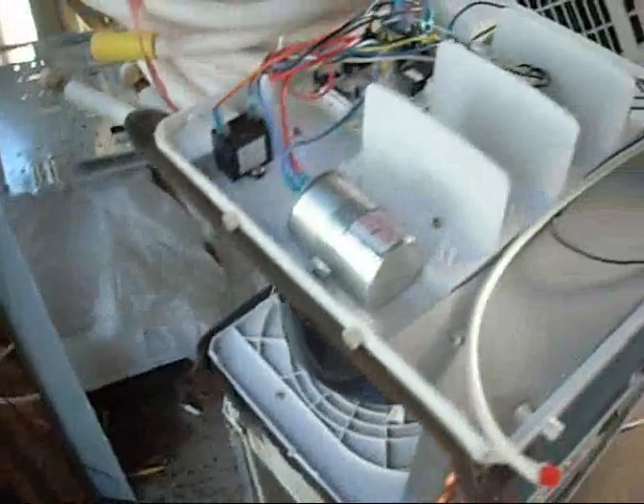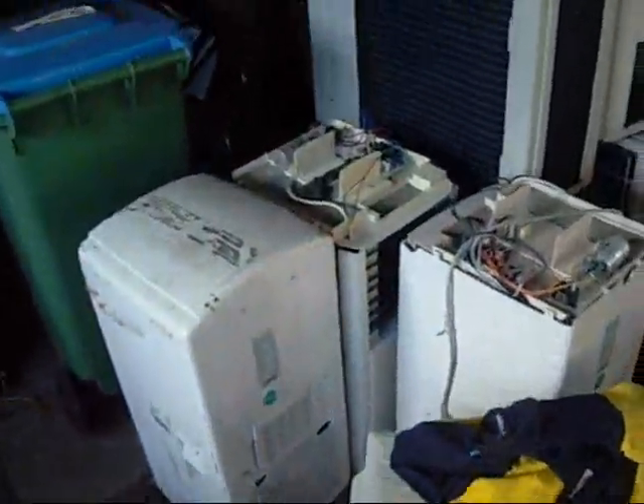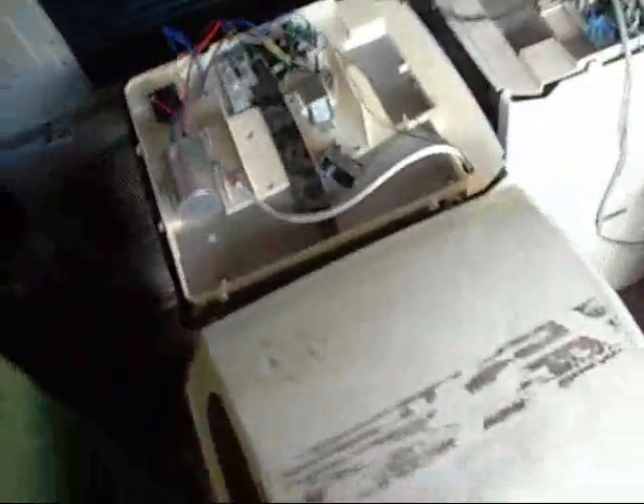They're all in various states of disrepair. So yeah, I'm going to be busy for a while working out what works and what doesn't. Yeah, this one's not new — it's all rusty.